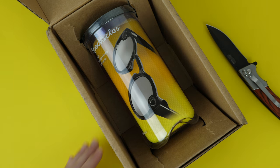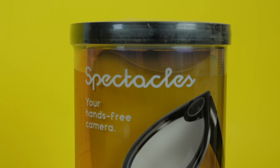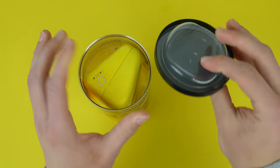Opening up the box just reveals the package itself, and it looks like a tennis ball holder, very similar to it. In fact, it opens up like a can of Pringles, and inside you have the carrying case.